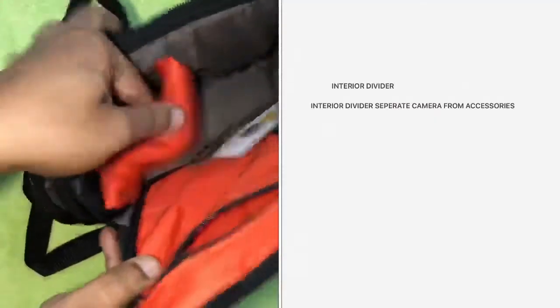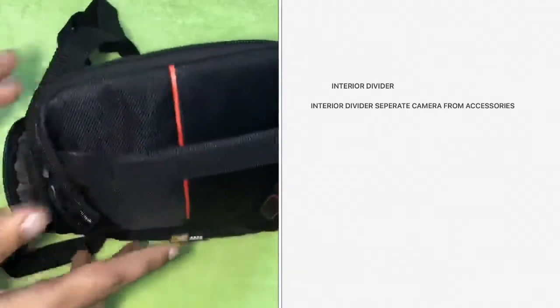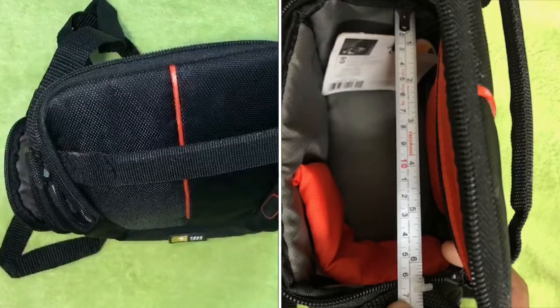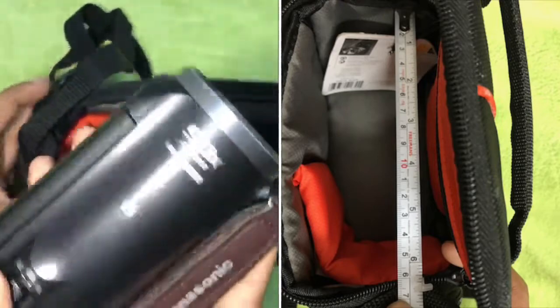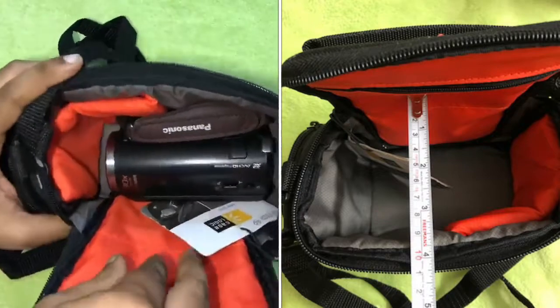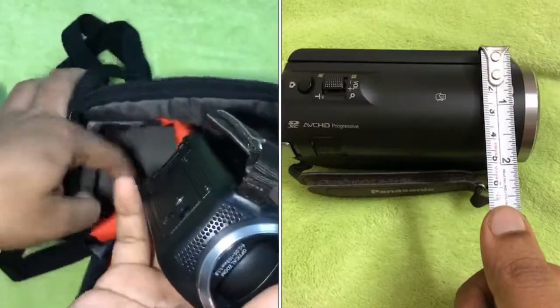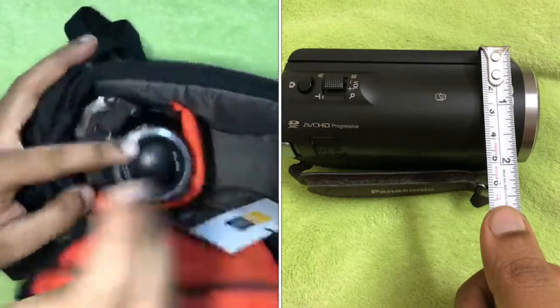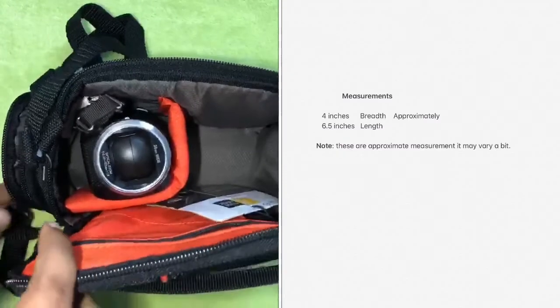The beauty of this storage case is the interior divider that separates the camera from accessories. When you flip in the divider, you can place your camcorder horizontally — my Panasonic camcorder fits in perfectly well when placed horizontally. If I want to place my camcorder vertically, I can flip out the divider and place it that way too.